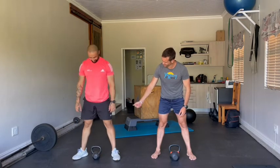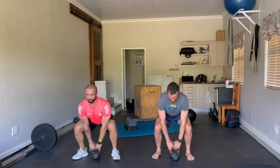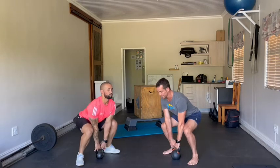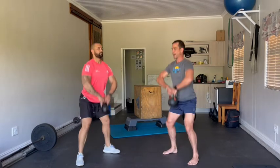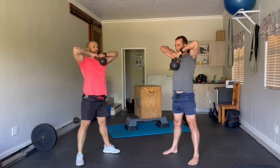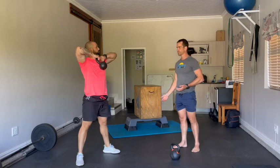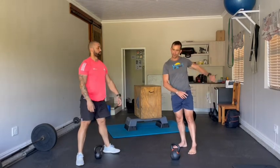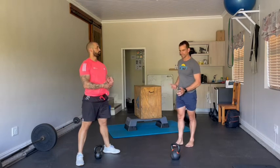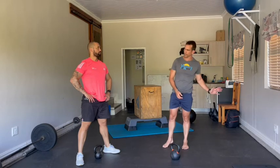Okay, sync kettlebell high pull — I would suggest them to just stand at an angle, touch in between on the ground and then come up. So sync at the top, sync at the bottom, sync at the top, sync at the bottom. Partner three wants to jump in — they need to have done a run. If they jump into the action, partner one or two takes a break; if they want to get back in, they need to do another run.